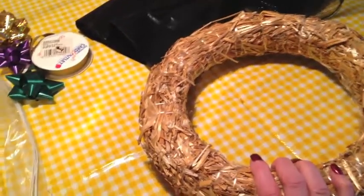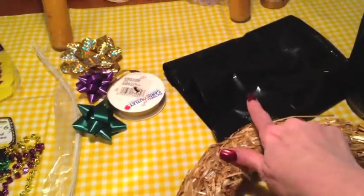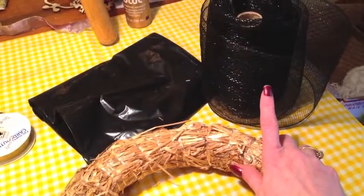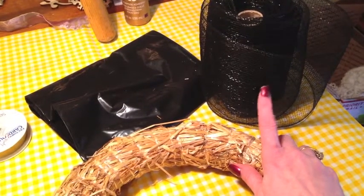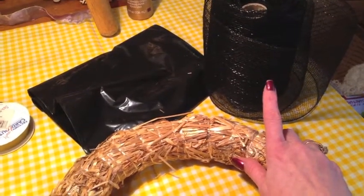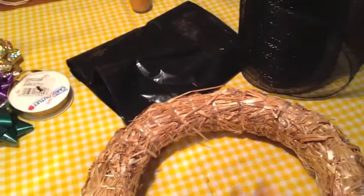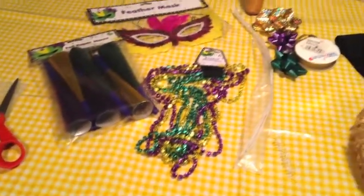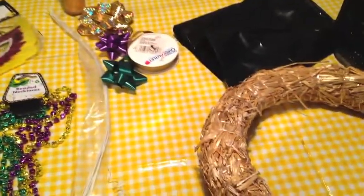I have a straw wreath that was from my stash. I'm probably going to cut this garbage bag into strips and cover it, and then I'm also going to do a few strips of this black mesh. Not exactly sure what I'm going to do — I have something kind of in mind — so we're going to see how that works out. Just wanted to share the beginning supplies and we'll go from there.